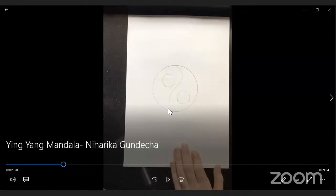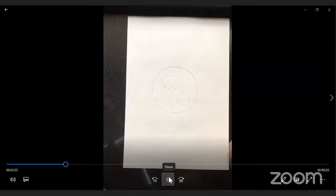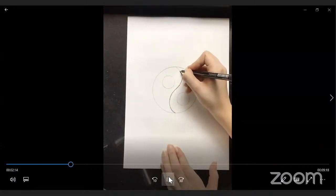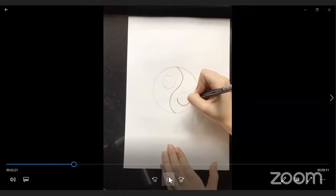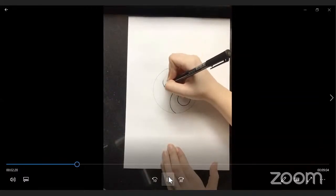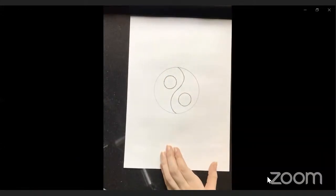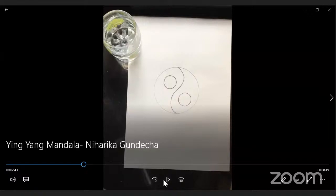Once you're done with the curved line, take your black gel pen or ball pen and give an outline to all the pencil markings. I'm overdrawing the curved line with a black gel pen. Just give a nice, clean outline to the two small circles and the curved line. Once you're done with the outline, give me a thumbs up and I'll look at your work.